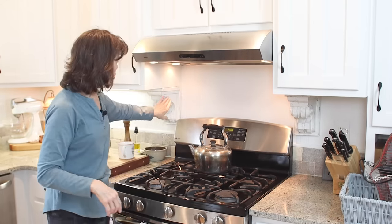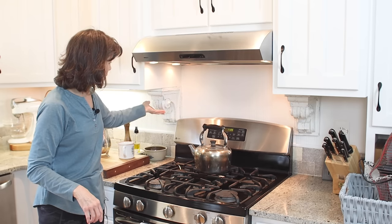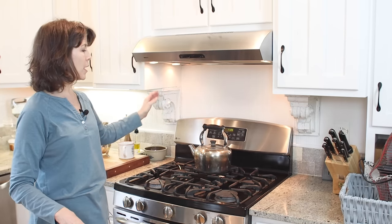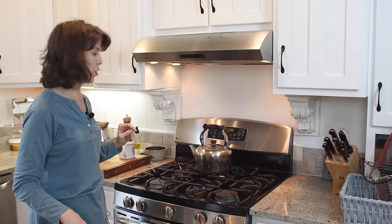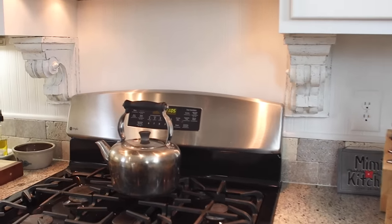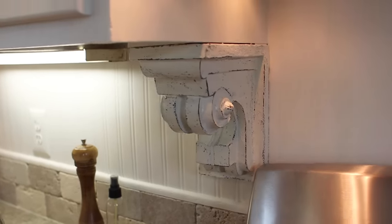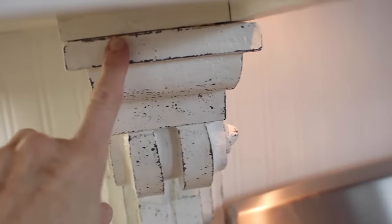My favorite project of all are the corbels. You can see I have them underneath the cabinet on either side of the stove. I took those shelving brackets, painted and distressed them to make them look like old corbels, and put them right there on either side of the stove. Let me bring you in for a closer look. I really love how they turned out — I like the look they add to the stove area.